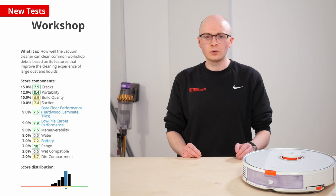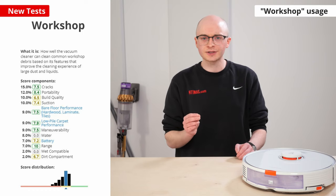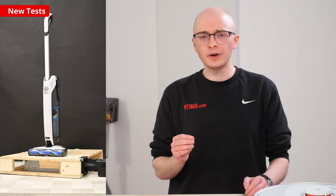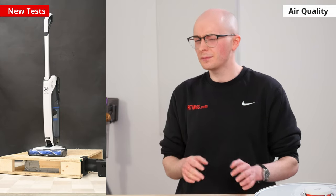We've added a new workshop usage section which is there to tell you whether the vacuum is a good option for cleaning garages or workstations, and it encompasses many of the new tests that we've added. A new air quality test section has been added to show you how well a vacuum can seal in fine particles by using a smoke machine.